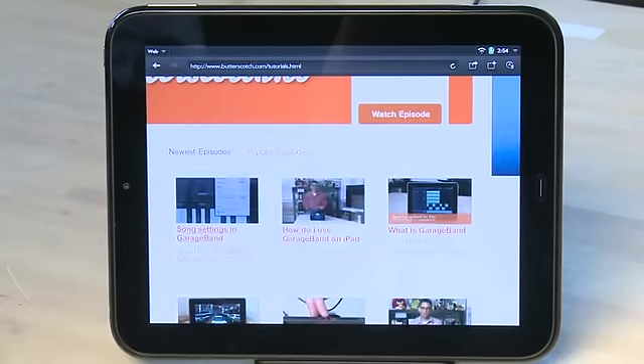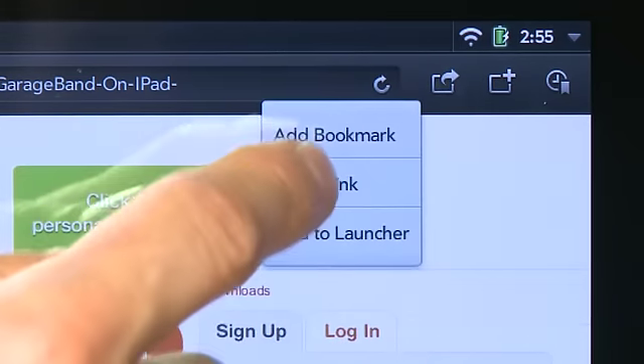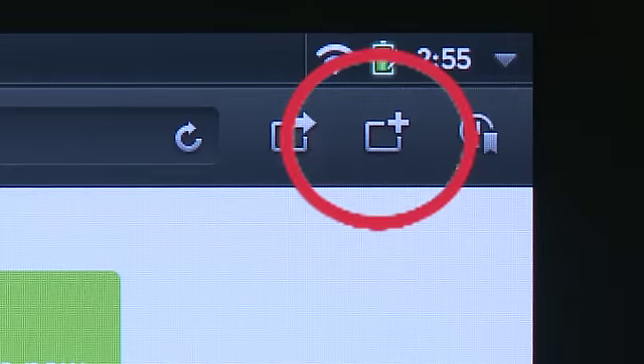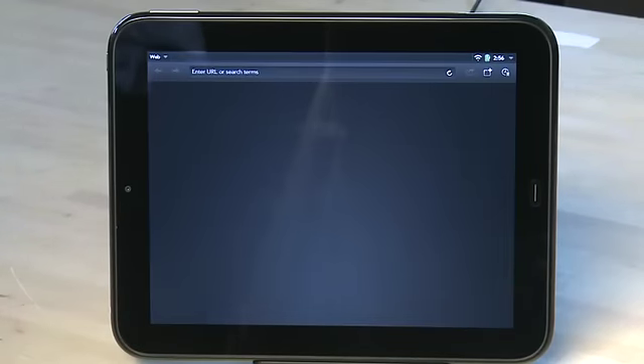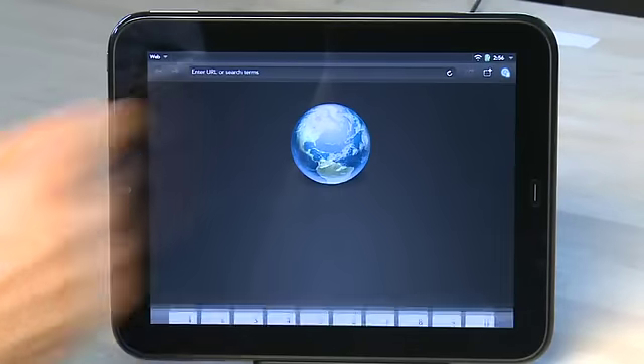From inside the browser you have a few other options in the upper right hand corner. When you're on a page you like you can tap on the share button at the top to add a page to your bookmarks, add it to your launcher, or share that link via email. You can also tap on the new page icon beside that to open up a fresh browser window. The last button opens up your bookmarks so if you've already bookmarked some pages you can tap on this to see them.